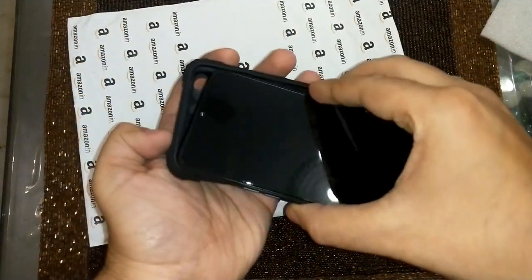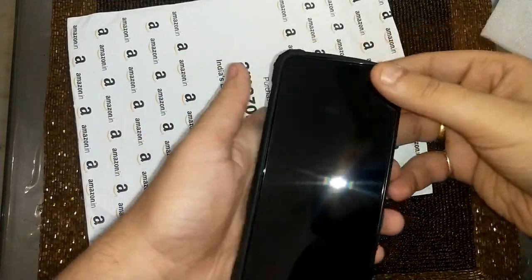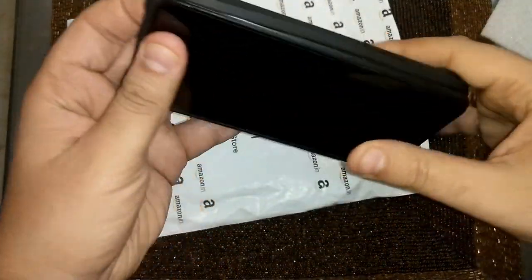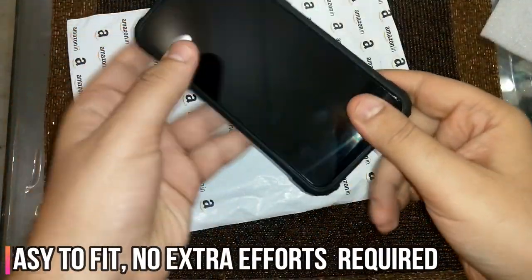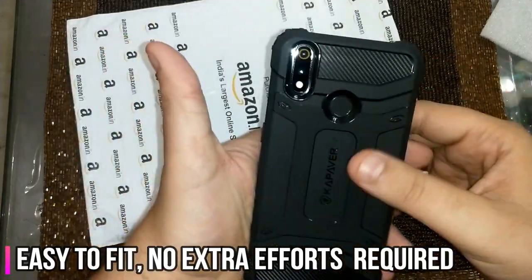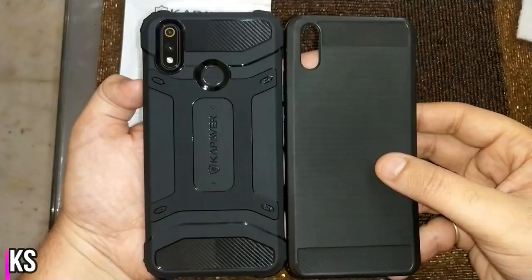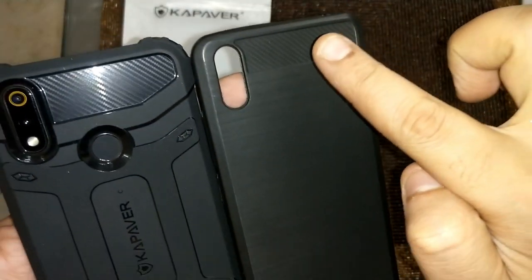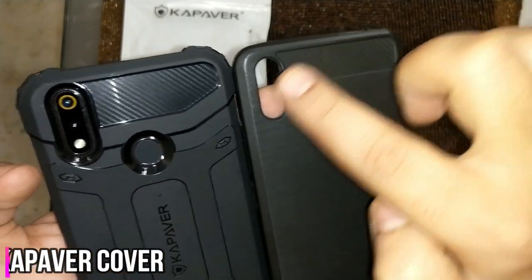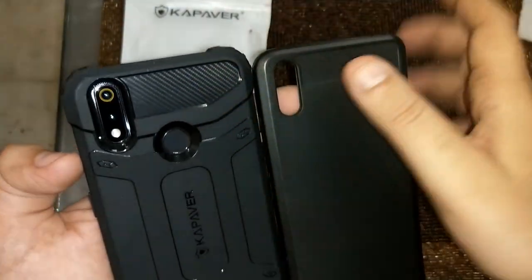Let's quickly put it onto the phone and see how the fitting comes. I'll put it like this first and slant it from the other side. It fits in quite easily — I don't have to put in a lot of effort. Now you can see the look. The texture is similar to the generic one, though this one is a bit dirty. But even washed, the CapAway cover is far better.